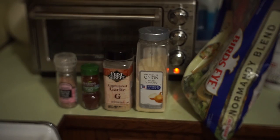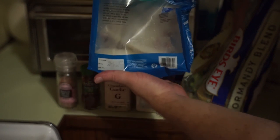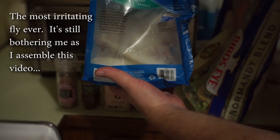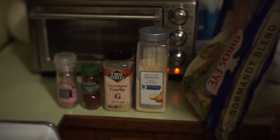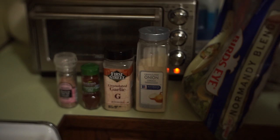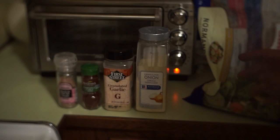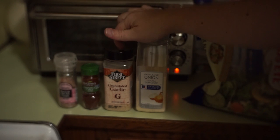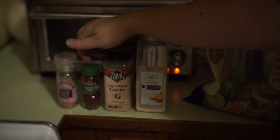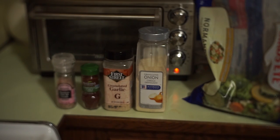This here is Flounder — you get two pounds for under six bucks. I use this huge bag of Normandy Blend, Bird's Eye, about six bucks when the bag is full. I've got granulated onion, granulated garlic, chipotle, and sea salt. I like using smoked sea salt, but I ran out, so I'm just using regular sea salt instead.